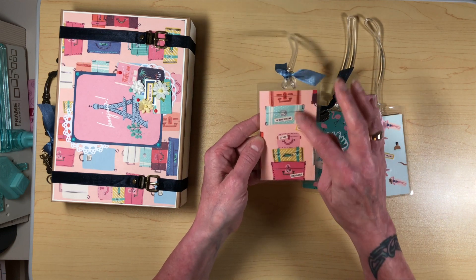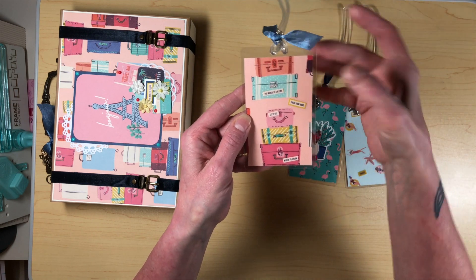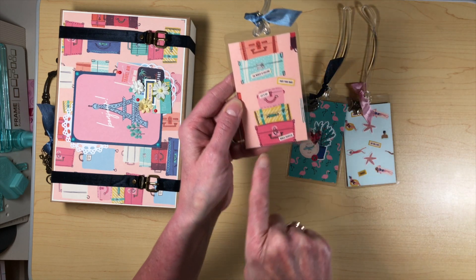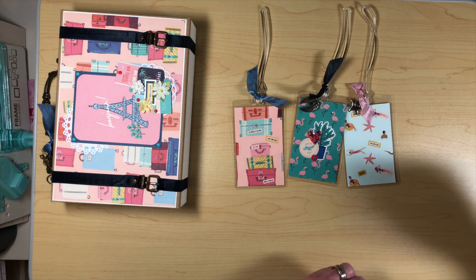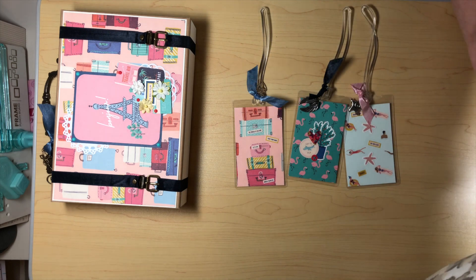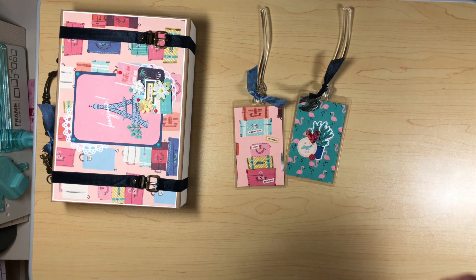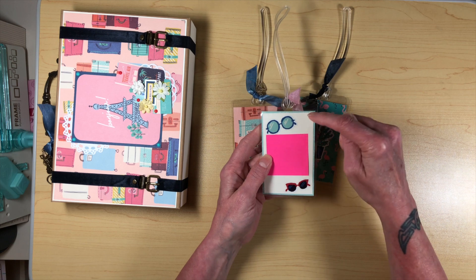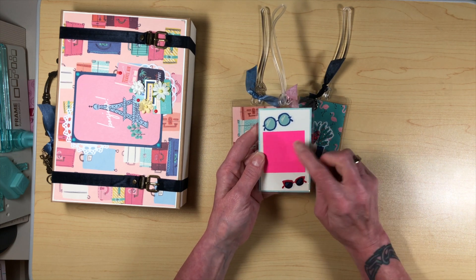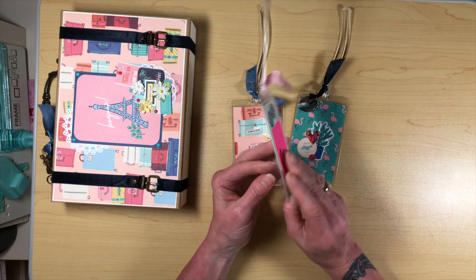And then I got this one that has the luggage on it. I got the little word pieces — the cutout of the paper — it says 'the world is calling, pack your bags, let's go, and world traveler.' So now I have three new luggage tags to use the next time I go on a big adventure. And before I laminated them, I created a backside and put some stickers on some white cardstock, and underneath this post-it note is my address and everything. So it's totally functional and useful.